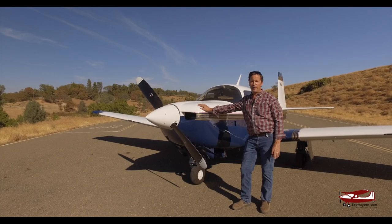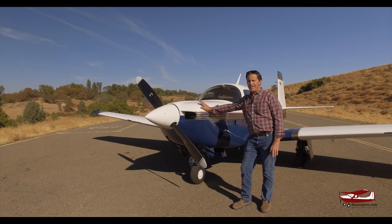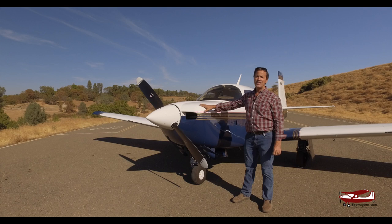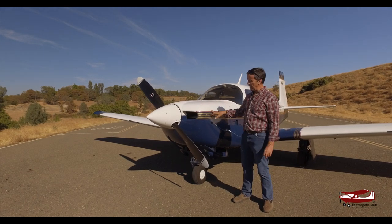Hi, I'm Mark Pilkington from Skywagon University, continuing this series of videos on the different model years of different aircraft. This is a 1994 Mooney M20J or MSE. The M20Js were built from 1977 to 1997. This is a 94 — it's quite a late model plane.